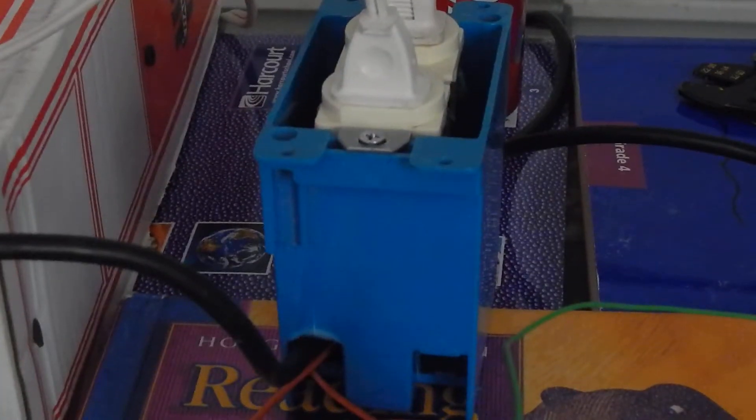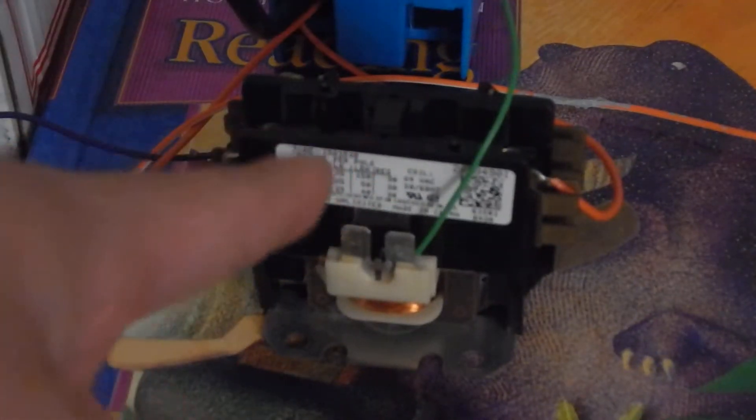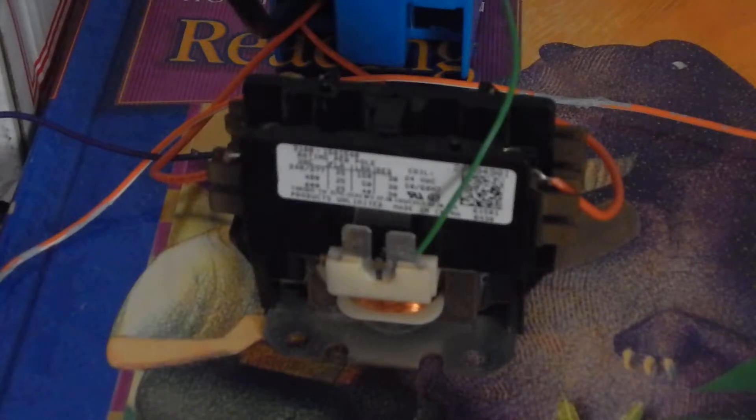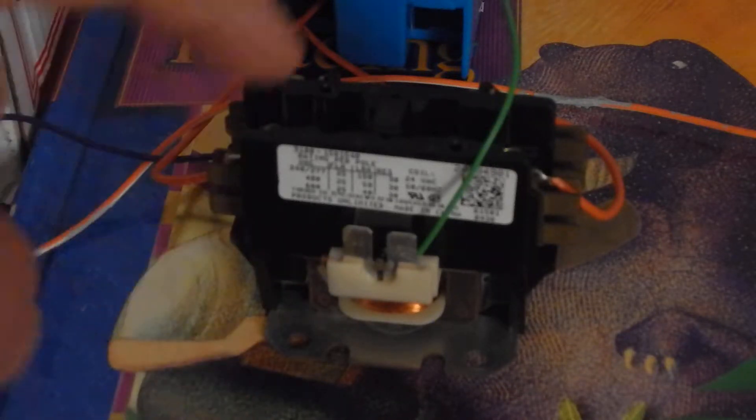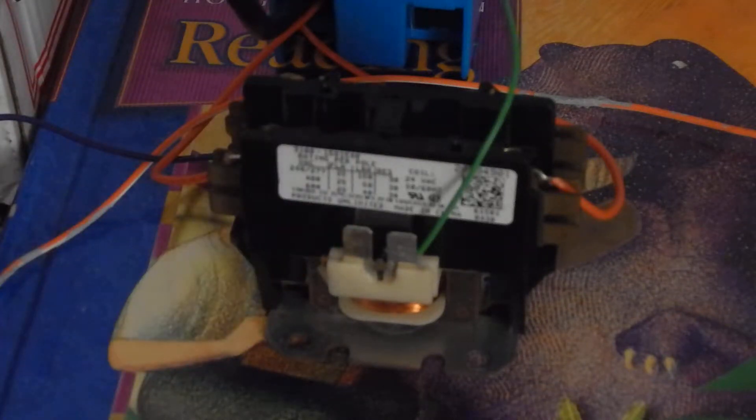A contactor is just another type of relay that's meant to run on 240 volts. In my case, this is on a 40-amp breaker in the AC unit, so there are 40 amps passing through this contactor powering both the fan and the compressor. A compressor in most AC units is a big load, so these guys can handle a huge amount of current and amps.